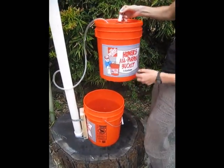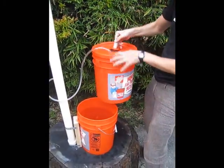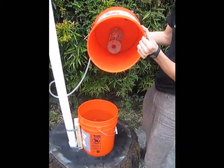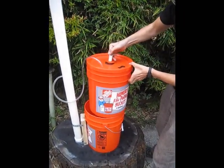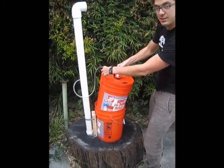It's two buckets. They're the same, except this one's got the bottom cut out. This one's got a lid with the same valve, with weights hanging on the bottom. This bucket's full of water, and the tube's not connected to the bucket except by this.